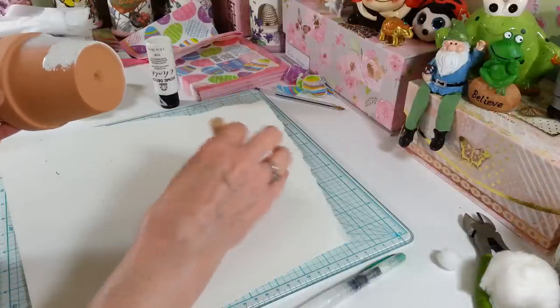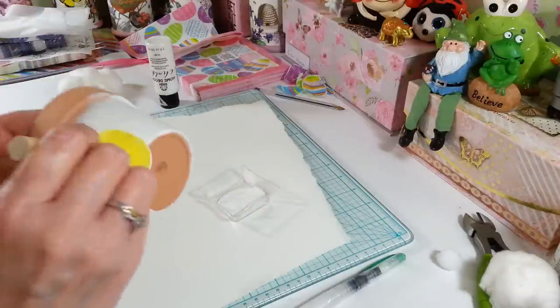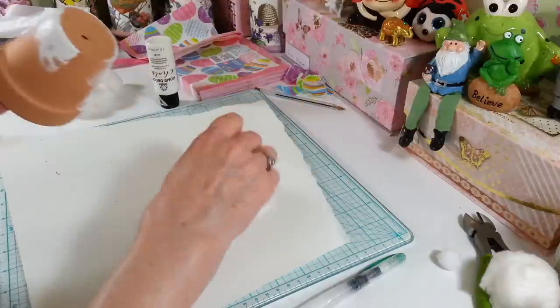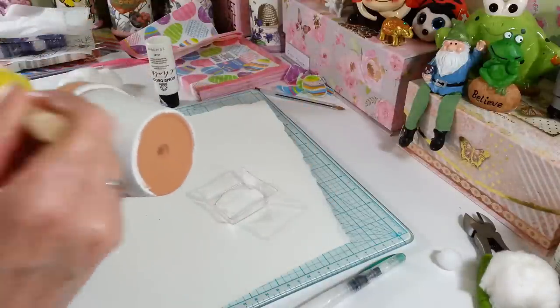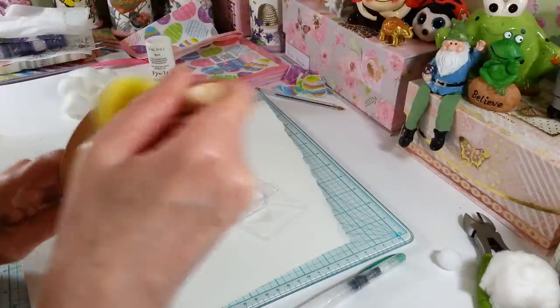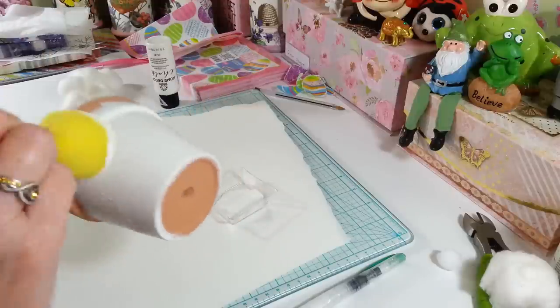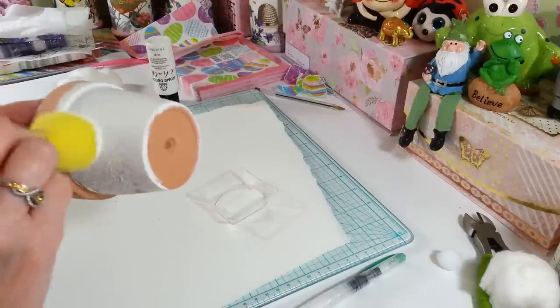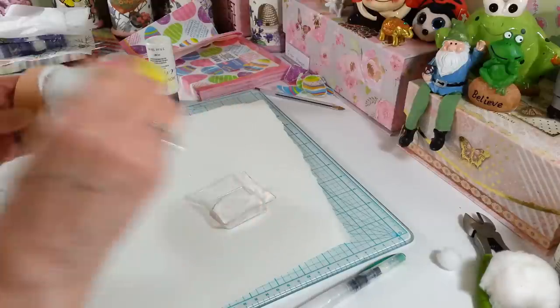I'll probably do two coats — let it dry and put on another coat so it covers real well. I just love doing these projects because they're so easy, quick, and fun. I love decoupaging and all the pretty napkins I've been finding. A couple of people even sent me some really pretty ones that I want to do other projects with.